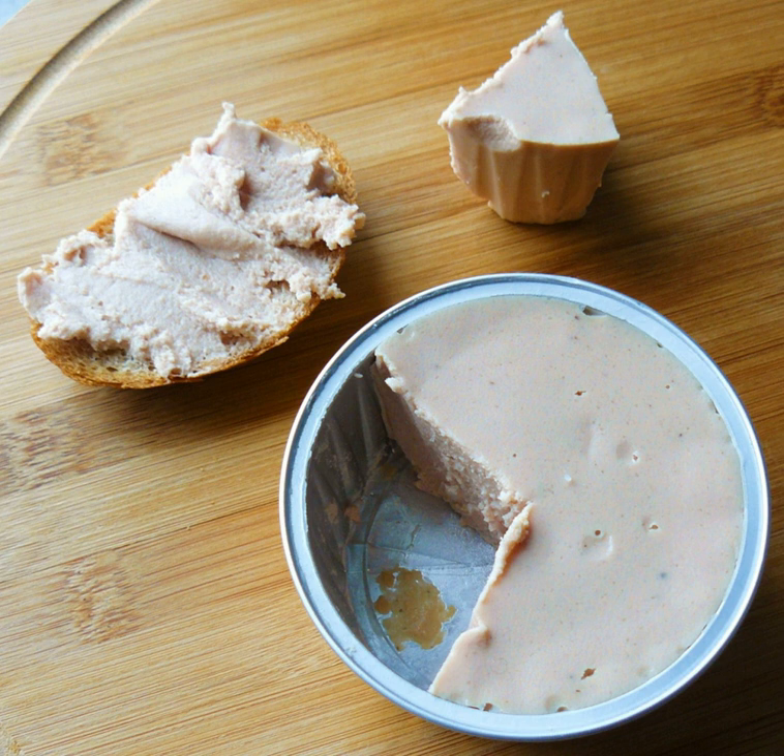It is sometimes called white slime, as an analog to the meat additive pink slime and to meat extracted by advanced meat recovery systems, both of which are different processes. The process entails pureeing or grinding the carcass left after the manual removal of meat from the bones, and then forcing the slurry through a sieve under pressure.